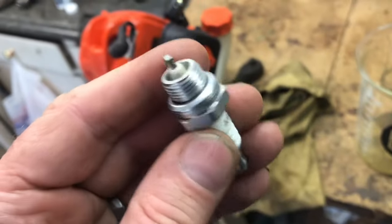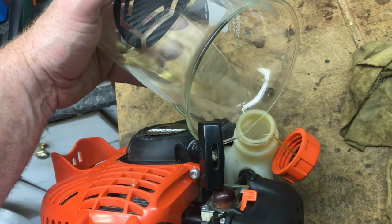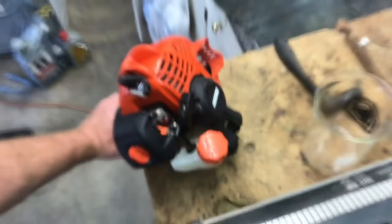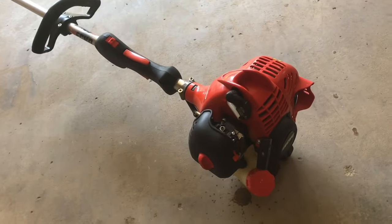We'll clean up the spark plug, make sure everything's clean and dry, and put the spark plug back in. Put in some fresh oil mix gas and pump it in. We'll give it a pull. That's how you free up a piston on a weed whacker that won't pull.